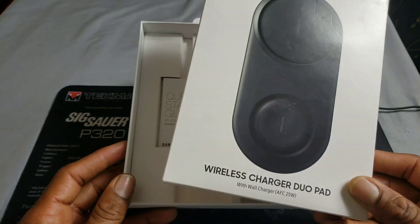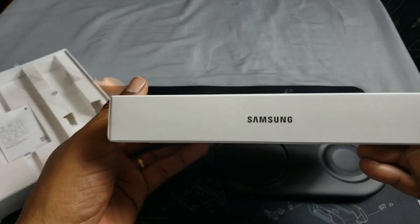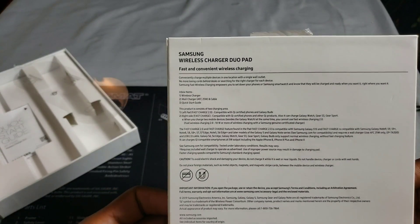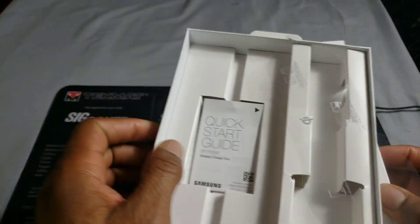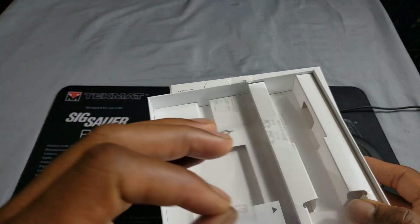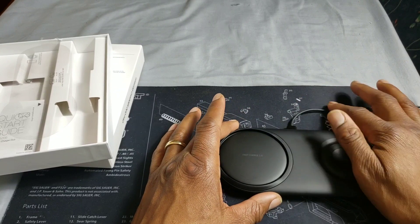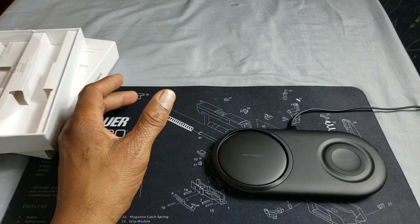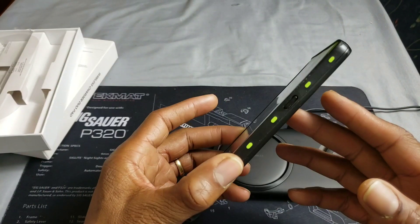You've got your Samsung branding and a little bit of information on the back. Here's the tray — you're going to get your quick start guide, a protective tape that comes on the pad, the pad itself, a USB Type-C cable, and a 25-watt fast charging brick.